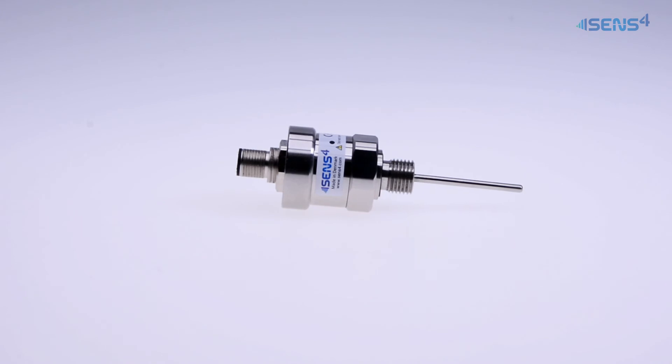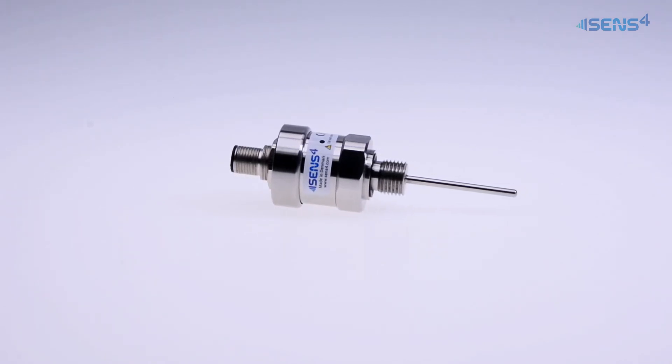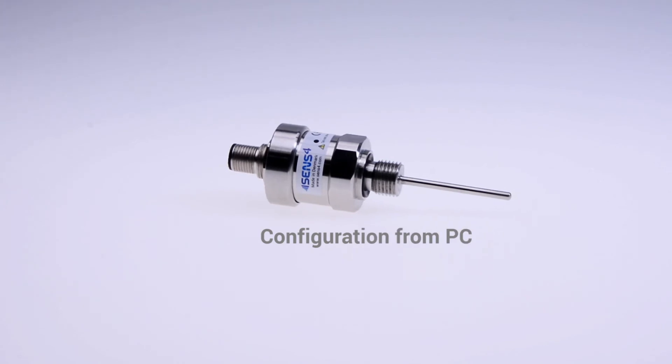The IS4 Connect transforms analog products to a digital system that can be configured and accessed by the user's computer using the PC interface.